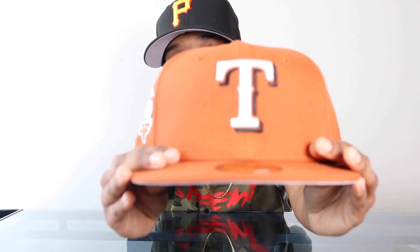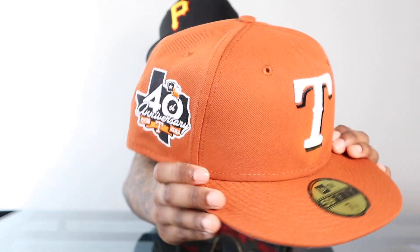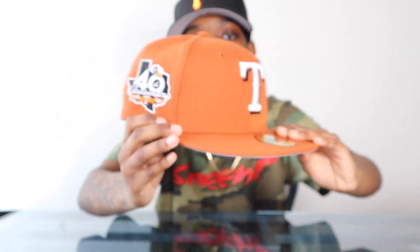Number four is where the list started to get really hard to narrow down. Coming in at number four is the Texas Rangers College Crossover. It does look like a campfire — the Campfires dropped in 2020 and that collection was a big hit, so I was definitely looking forward to this one. The white tee on the front with the black shadowing, nice side patch, gray UV — the Campfires had a green UV. Overall it's just a clean hat, nothing crazy, nothing out there, but sometimes less is more.